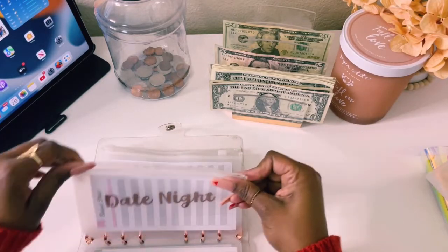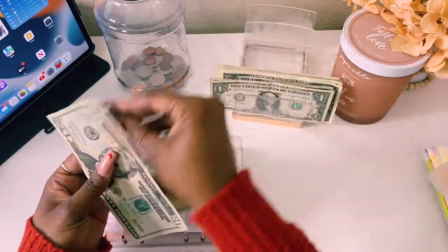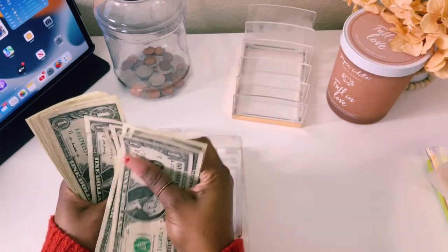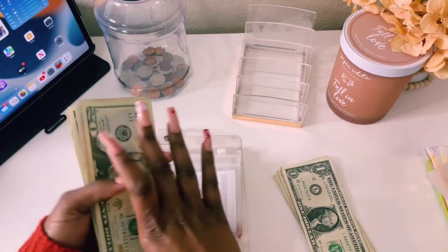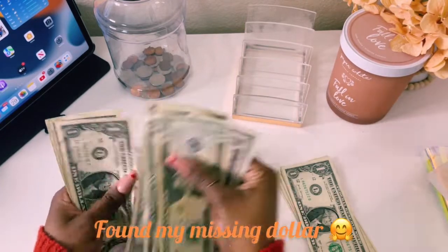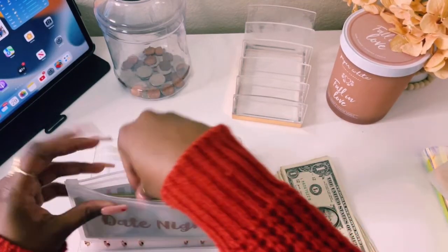Date night — we're putting in $40 here. Counting it out to confirm: $20, $25, $30, and then singles up to $40. So we have $40 in date night. Let me take a sip of my handy dandy winter edition Red Bull.